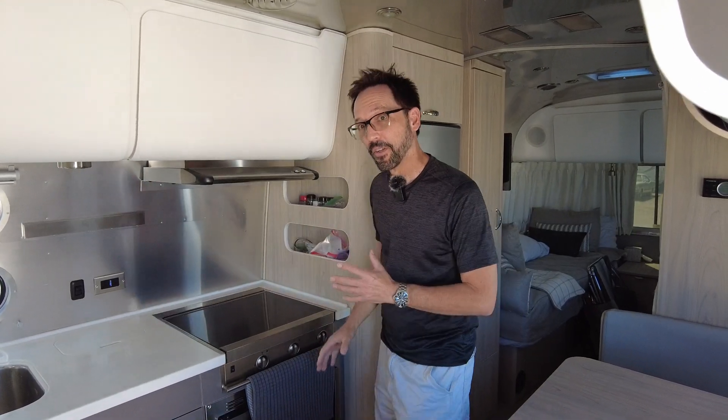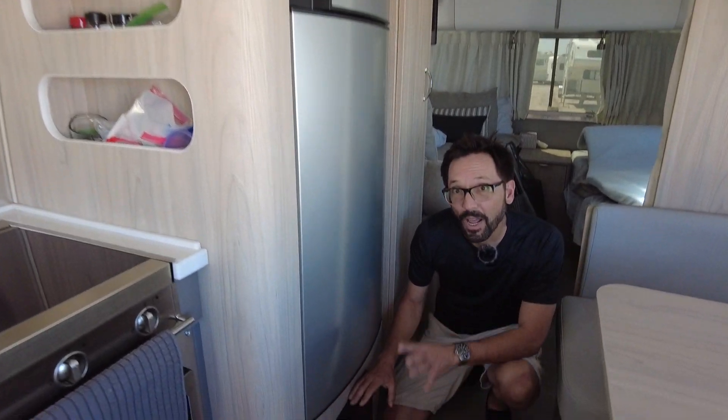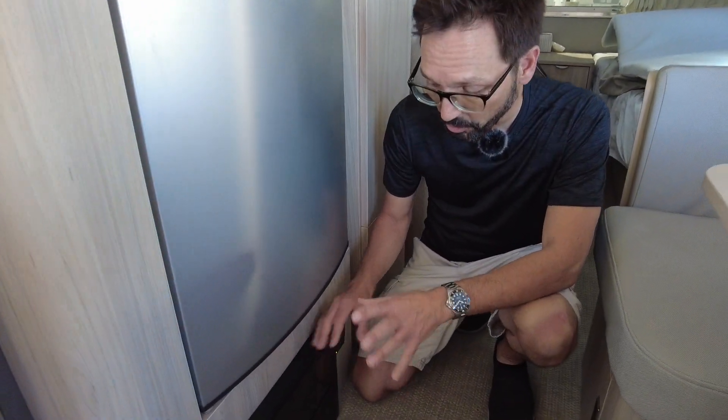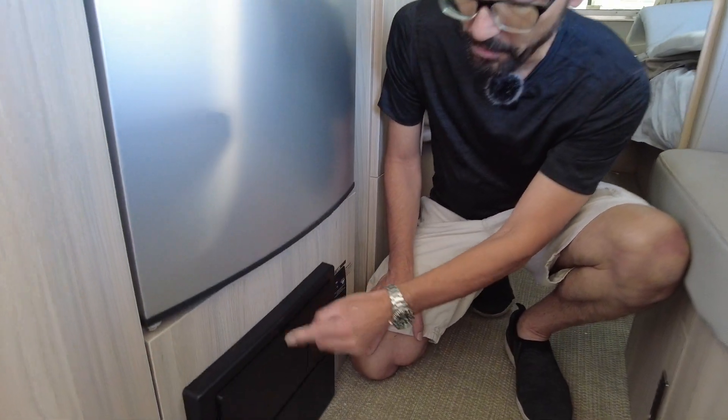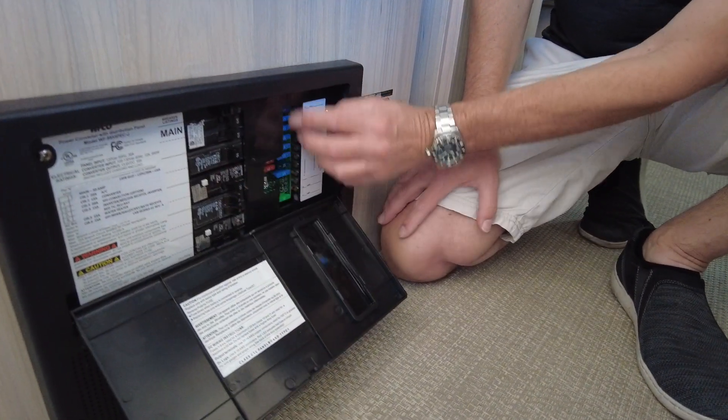The answer is down here. Below the refrigerator there's usually a black box like this — sometimes it's below the gaucho or the sofa. Push on the center of it and the door opens up. Inside you're going to find circuit breakers and fuses.